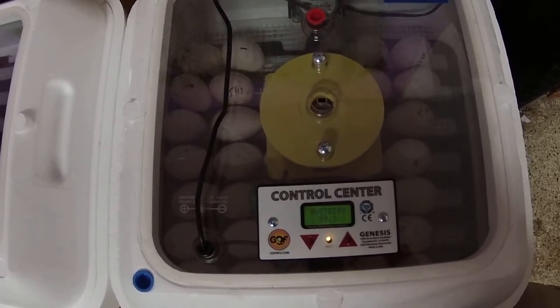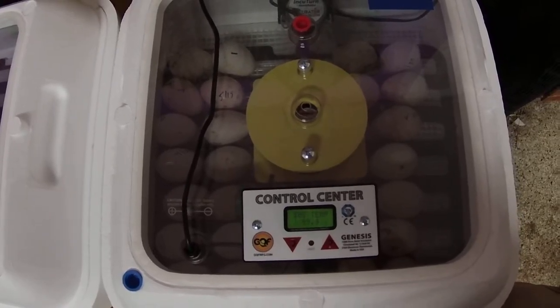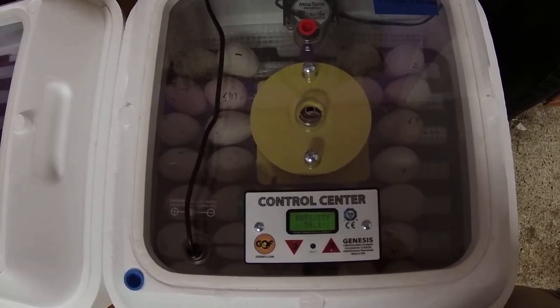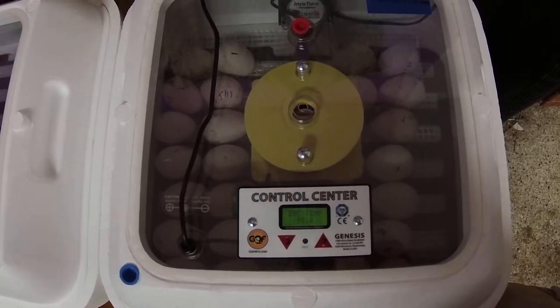I'm going to show you how to do an external water top-off mod for your Hovabator incubator. It's a real shame they didn't do this from the factory because it's so easy to do.